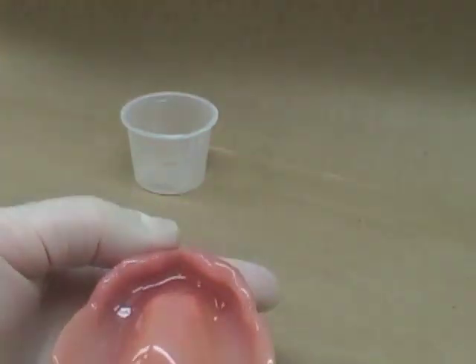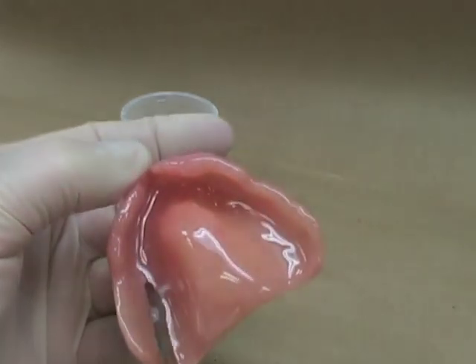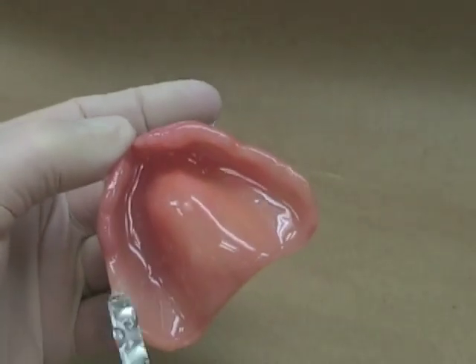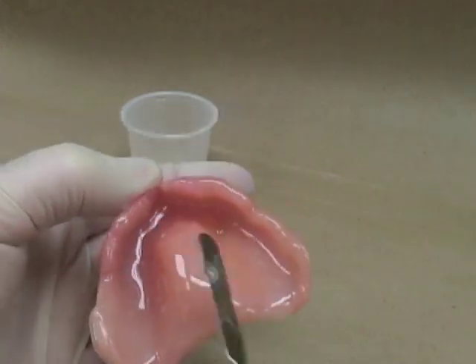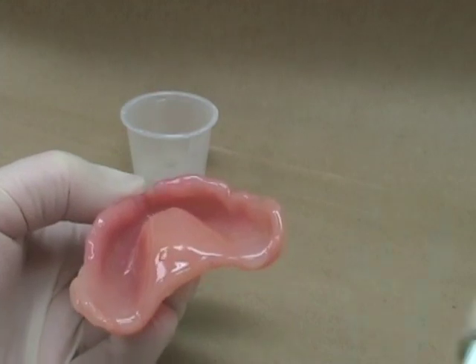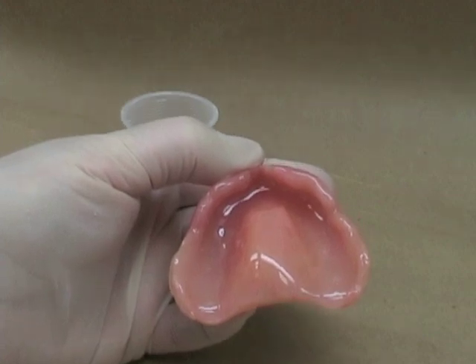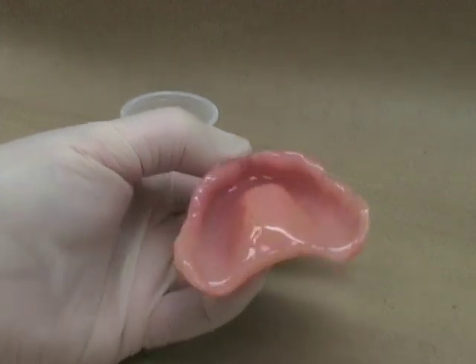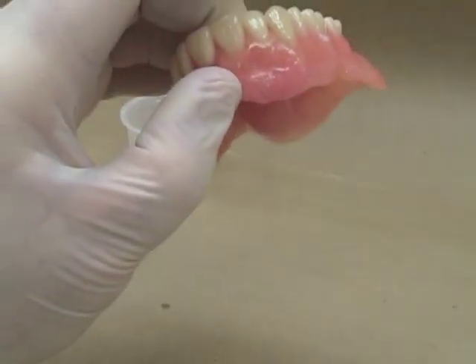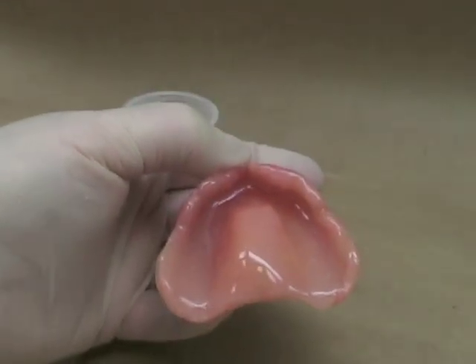That's ready to be inserted into the patient's mouth. Make sure you have no excess at the very back end of the denture. Make sure if you've got any bubbles that you try and poke those out so that they're not incorporated into the denture. You can use a slight tapping motion. That would then be placed in the patient's mouth, using a couple of mouth mirrors to retract the sides of the cheeks, and then try to insert it without brushing it against the sides of the patient's mouth too much.